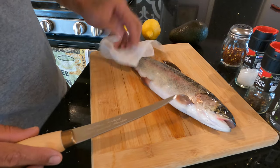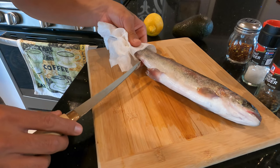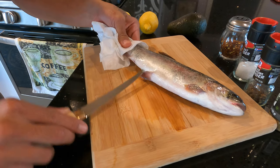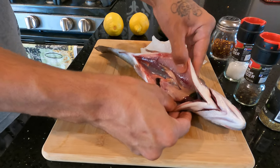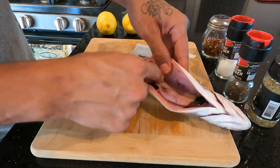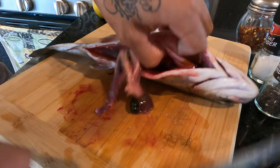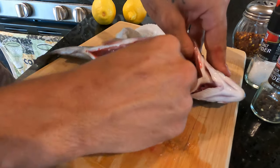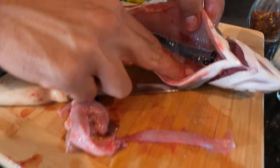He's a bit slimy so I'm gonna hold him here with this paper towel — that way he doesn't move all over the place while I'm trying to cut. What you want to do is start from down here and cut all the way down to the front like that. There's his guts all in there. You're gonna want to pull all that out. I'll grab a plastic bag real quick — there we go. I'm gonna throw that all out.